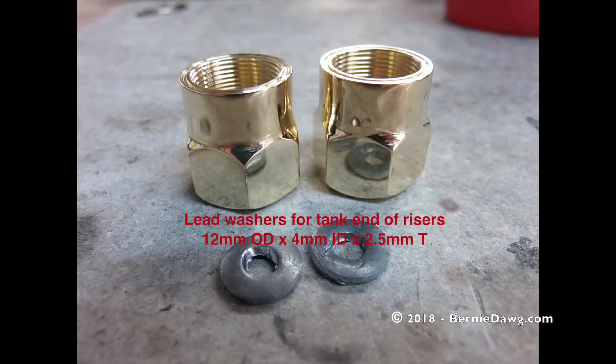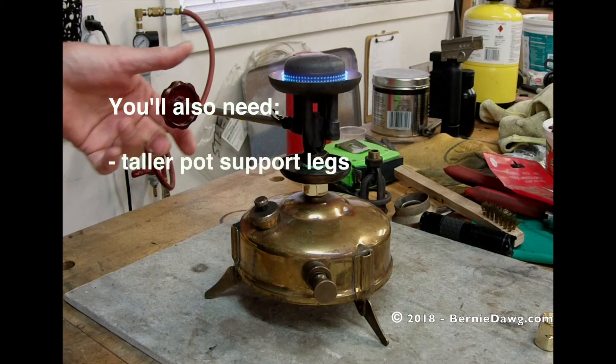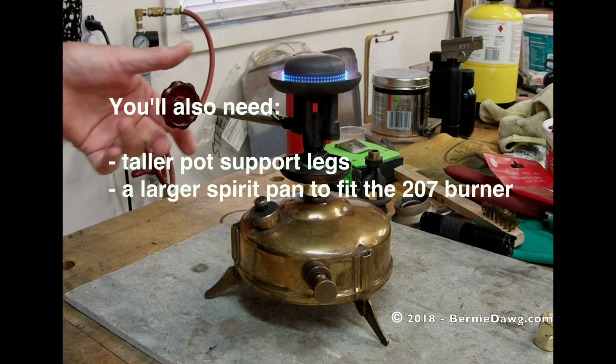Because the full-size regulated burner is taller than the small roar burner, you'll also need some additional parts: taller pot support legs, which you'll probably have to custom build yourself; a larger spirit pan to fit the 207 burner; and possibly a heat shield between the tank and the burner — a thin sheet of metal that fits underneath the burner and above the tank. This is because the regulated burner burns a lot hotter than the small roar burner that came with the stove.